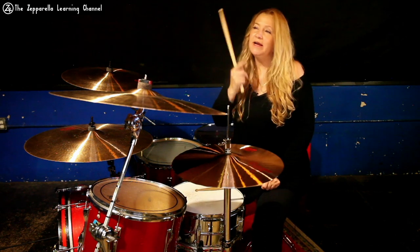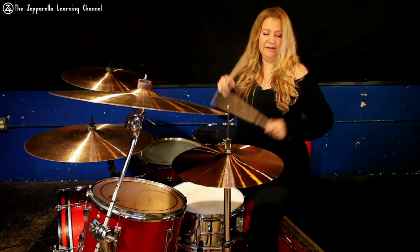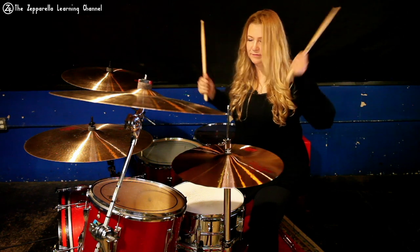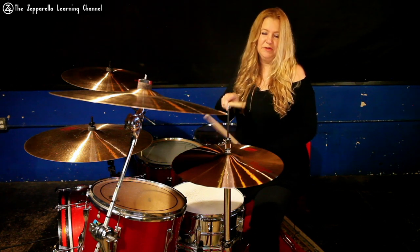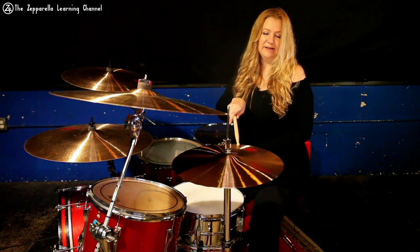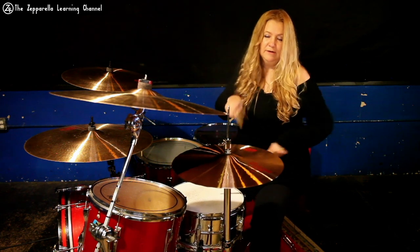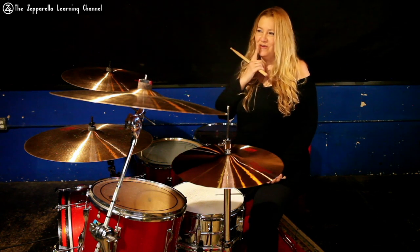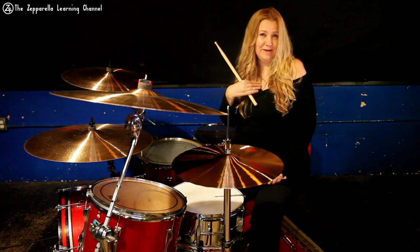None of that was working for me, and I still wanted this to be even. So what I started to do — and this is not something Bonham did, this is something Clem does — is I started to think about Ringo. I started to think about my visualization for the song and this circular feeling.